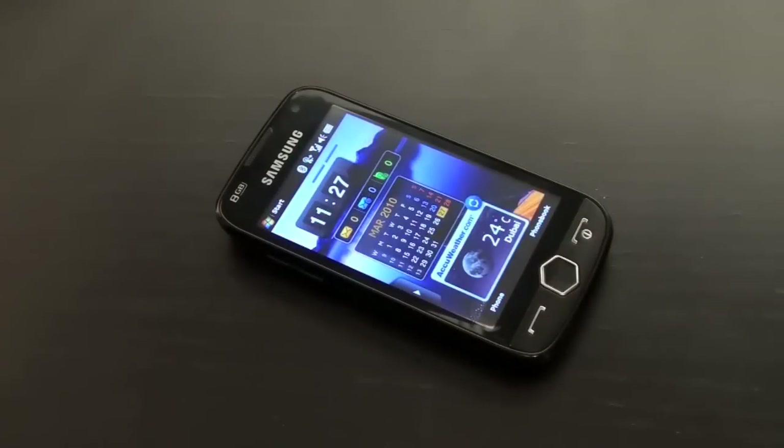The Samsung Omnia 2 is an advanced smartphone capable of meeting the needs of any type of user. You can find it at your nearest Axiom Telecom showroom. Thanks for watching, and goodbye!